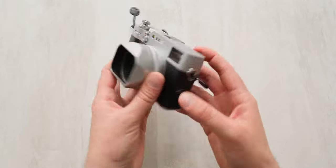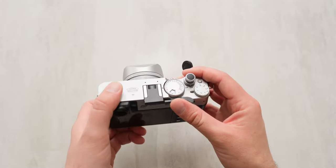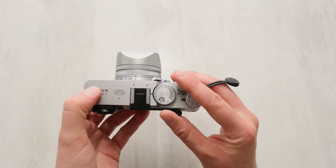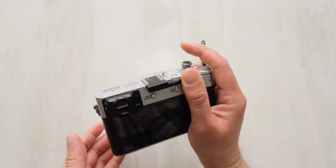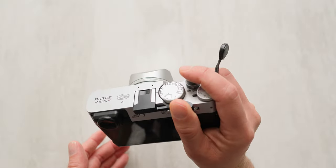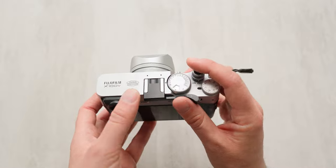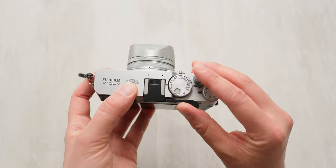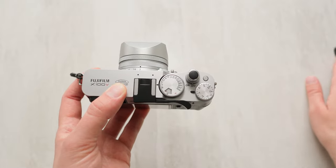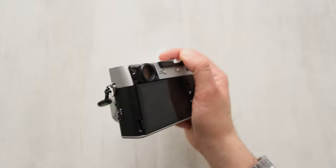Speaking of the grip, the thumb rest and extended shutter button have been a great accessory combination — just for that added extra grip, being able to put my thumb right in that spot and use my finger as a stabilizing accessory. I've really enjoyed the combination of these two. If you're going to be using this camera and you have larger hands like I do, just having these minus the bracket, you'll be great. It adds that little bit of stabilization that gives me comfort knowing I won't drop this camera when I'm out shooting.